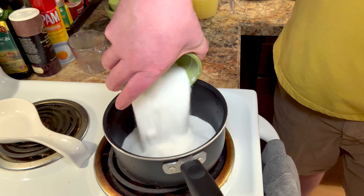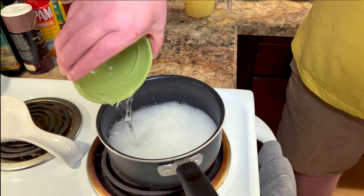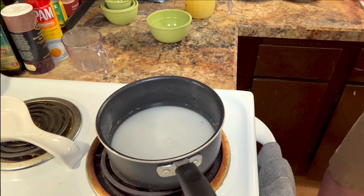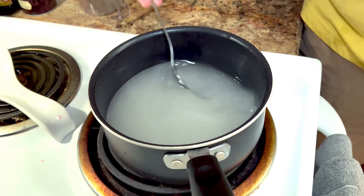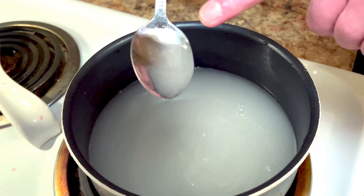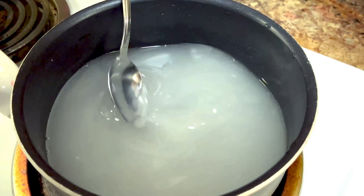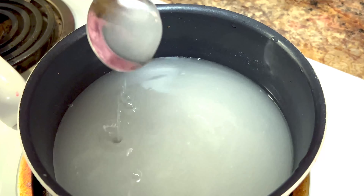I'm putting in two cups of sugar and two cups of water. Pretty much what we're doing is just making a simple syrup — put this on medium heat, just dissolving the sugar in the water. When you're making the simple syrup, you're just stirring it on occasion and then you'll pull up the spoon and look at it. As long as you see little granules that haven't dissolved yet, the syrup is not finished. You'll just keep cooking it down until you lift up the spoon and don't see any granules.